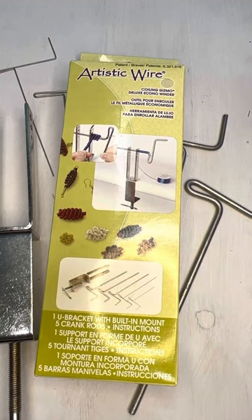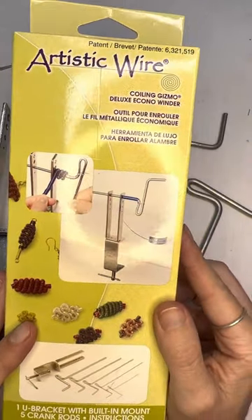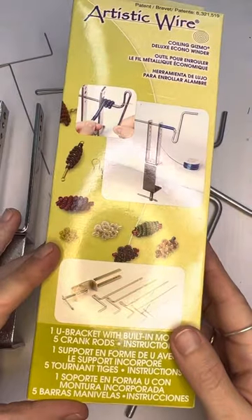Hi, it's Jen with Cherry Tree Beads, and today I want to show you this new tool that we just got in. It's from Artistic Wire and it is the Coiling Gizmo, and it creates these fun little coil pieces that we have right here. So I'm going to show you how to use this.